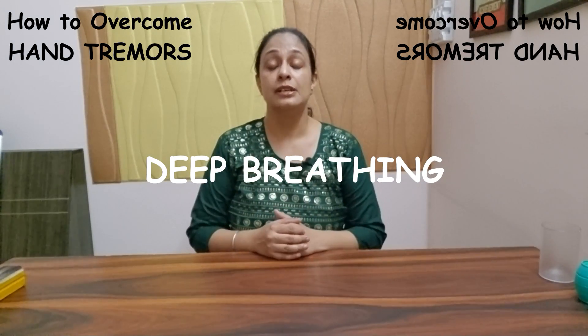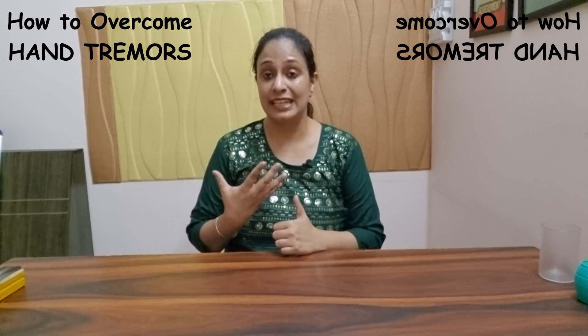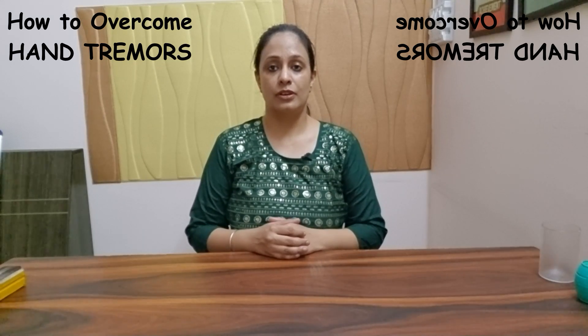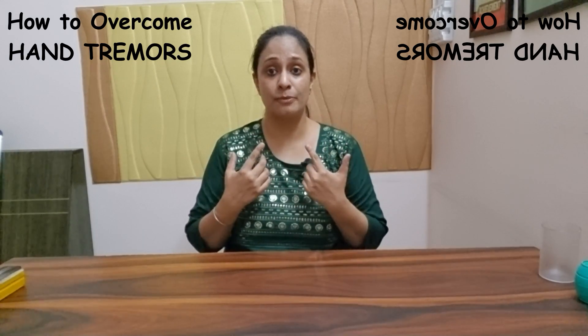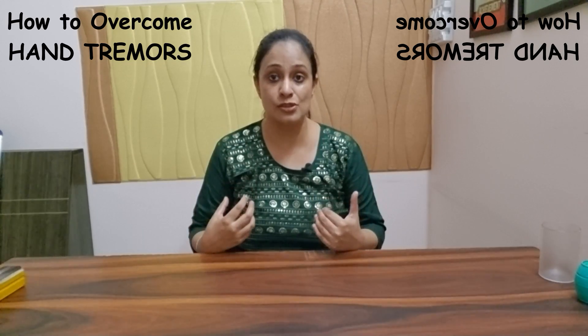Deep breathing exercises — though it may have been emphasized many times to relax yourself — really do help. The trick is to inhale more with your nose and exhale with your mouth, and try to take twice as long to exhale. That relaxes you more and helps in controlling your tremors.